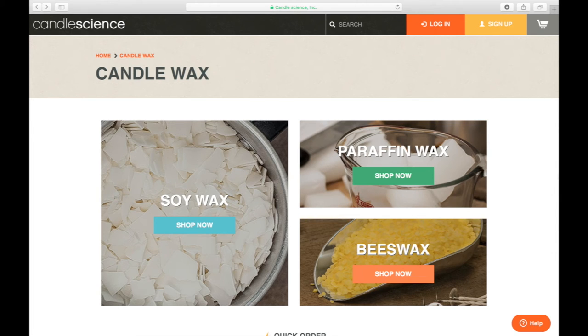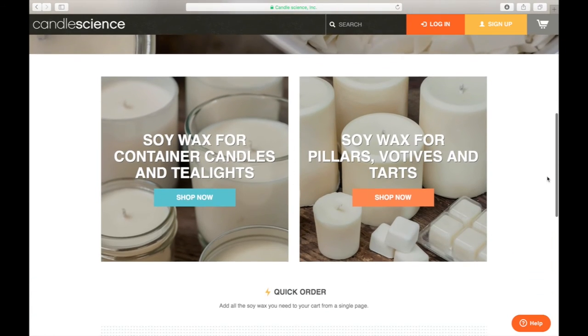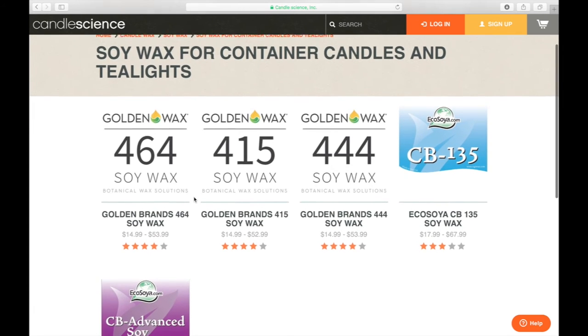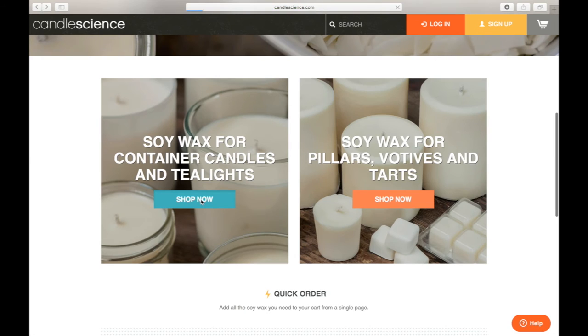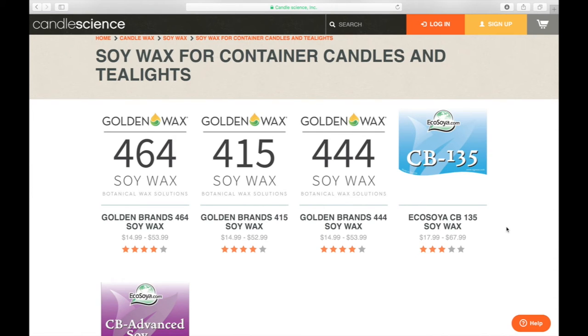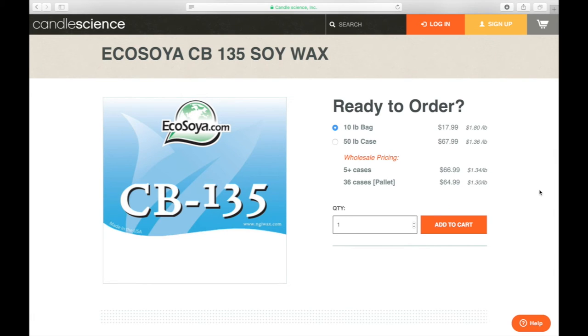Now let's take a look at soy waxes. Soy is becoming a more popular wax because it is naturally derived. You have options of soy for container candles and soy for pillars and votives. From my research, EcoSoy waxes tend to get the best reviews and results. What's great about soy waxes is not only being naturally derived, but they're increasingly popular because they also have skin benefits — some people use the hot wax as a skin lotion — so you get the benefit of a great candle with fragrance plus a skin moisturizer.